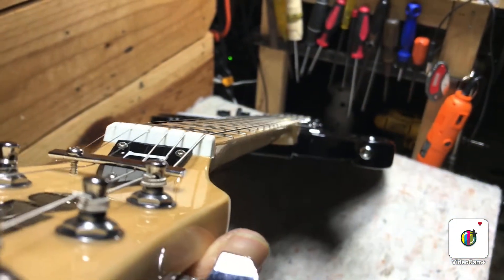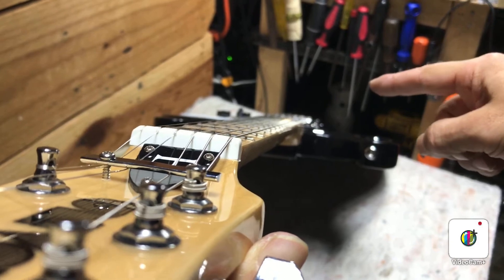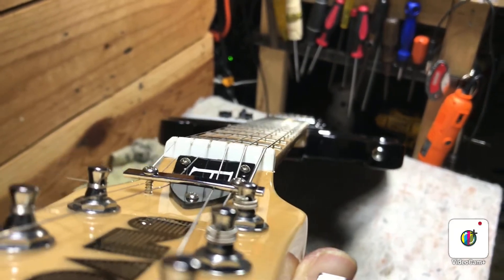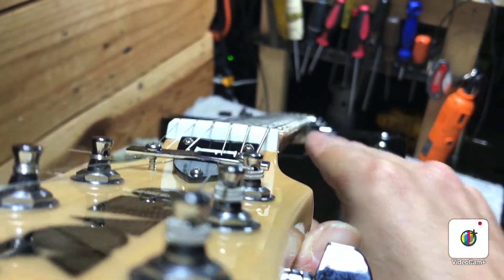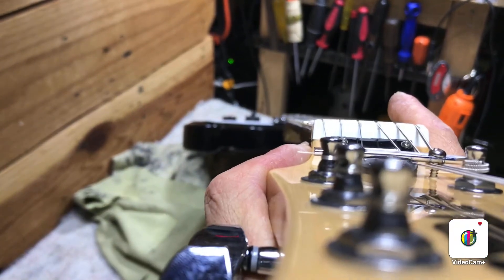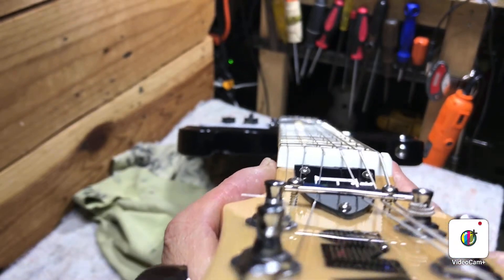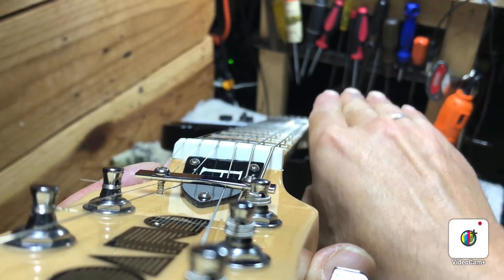If you're new to this, just sight down as many necks as you can and look at them from this side, then flip the guitar around and look from the bridge side as well — you'll get a different view from both sides. Look at it from the bass side and from the treble side. Hopefully the amount of relief you see is going to be the same on both sides, though that's not always the case. Some guitars will have a little more relief on one side, and when people talk about a twist in the neck, that's what they're referring to.